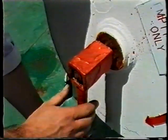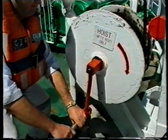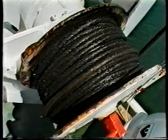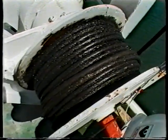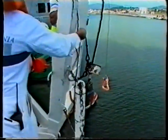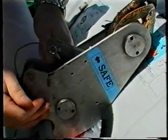To retrieve the hook, push in the spring-loaded handle on the hoist empty hook drum and wind the handle in the direction of the arrow. As the wire comes up, ensure that it lays evenly on the drum to avoid fouling the wind shaft. Stop retrieving the wire when the hook is level with the deck and pull the hook inboard using the tricing line, ready to attach the hook to the next raft.